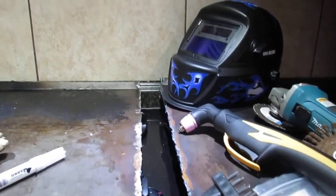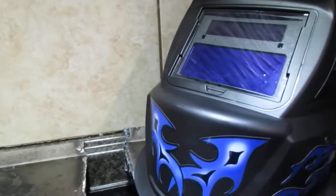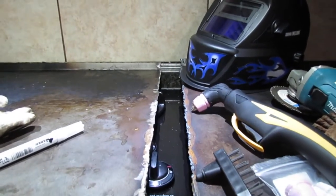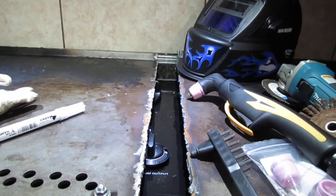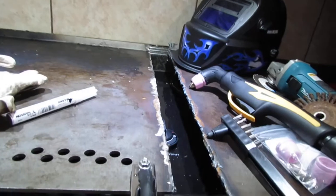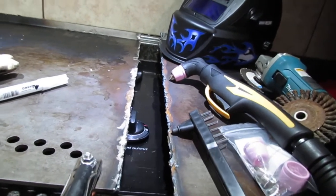It did leave some slag marks, which was to be expected. You can see where I did a little test right there in the corner — that's just a scrap piece on the right side to see what settings I needed in order for it to cut like I wanted. It cut pretty good considering it was a hand cut. If you had a table plasma cutter it would certainly have done better, but for a hand cut I'm really impressed with the quality.